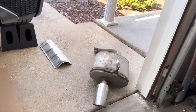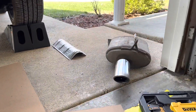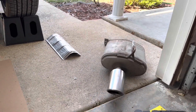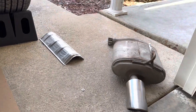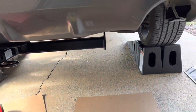First thing is first — I got it up on the ramps with a wheel chock in front of the front wheel. You've got to take off the mufflers first. It's a 15 millimeter on that clamp there, so you've got two on either side.